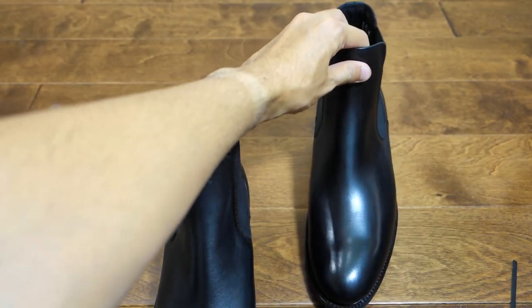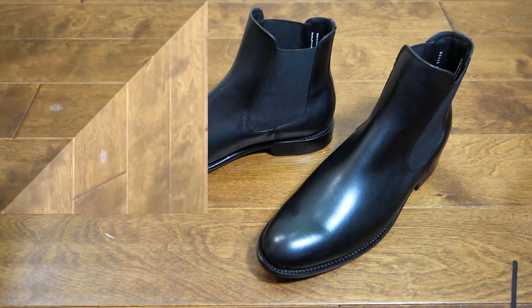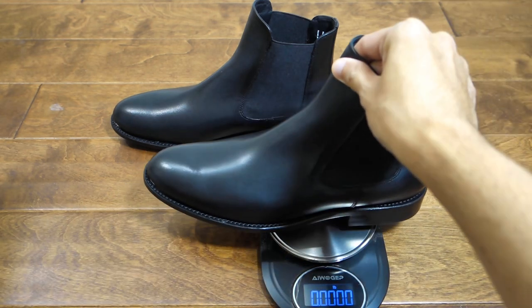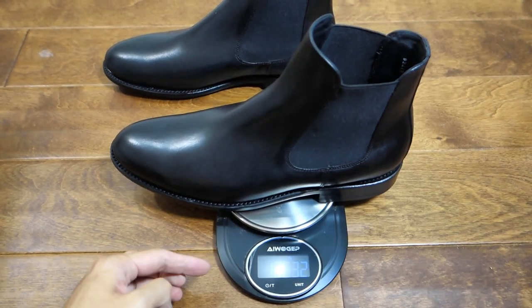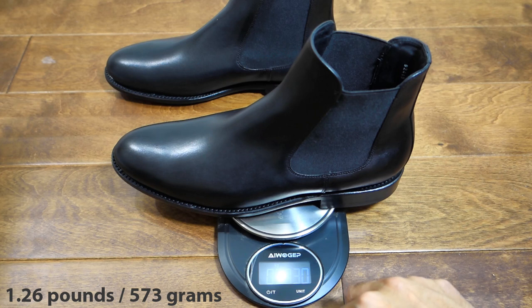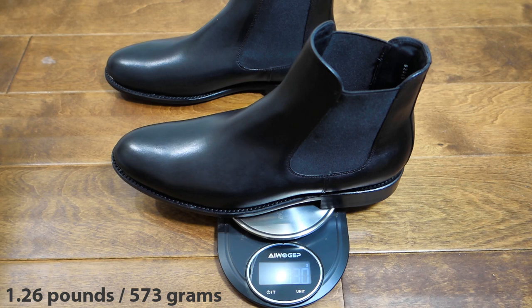Let's weigh these things. Let's change it to pounds. Each boot is 1.26 pounds, or 573 grams per boot. I guess that's what you expect from a quality boot — it's going to be a little bit heavy.